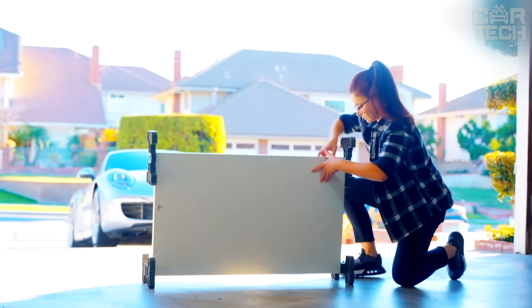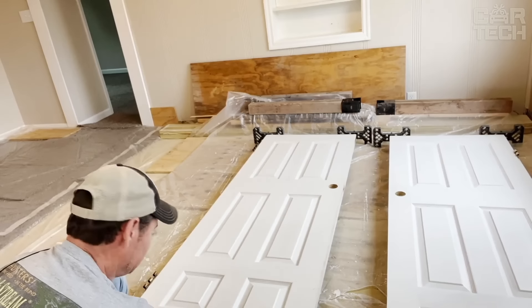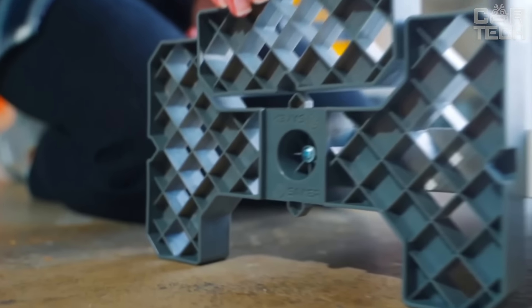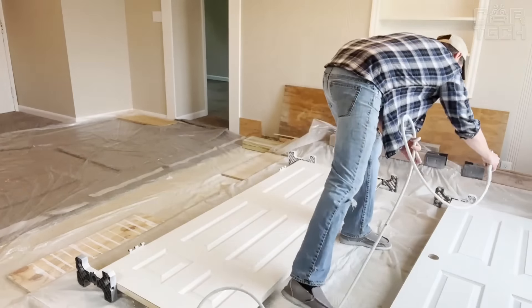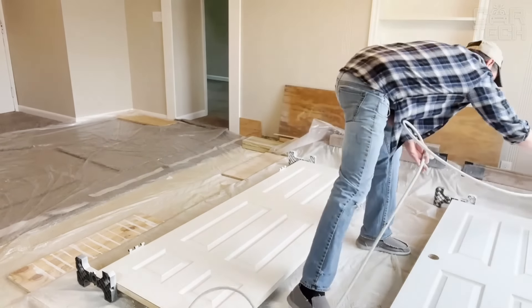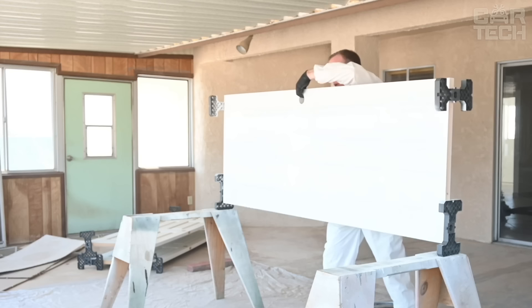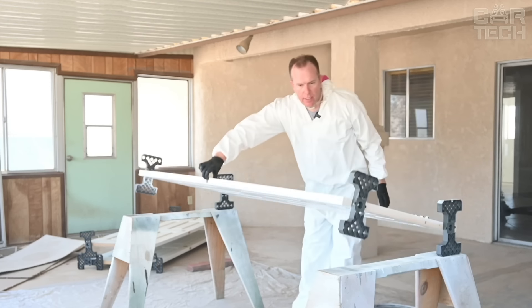You remove all the handles and hinges from the door, hook the posts to the corners, and you can paint, repair, do whatever you need. When you need to flip the door over, you just flip it over — no problem. They're incredibly durable and versatile. You can use them to paint interior and exterior doors, casings, door frames, and even kitchen cabinets.